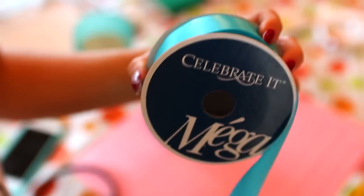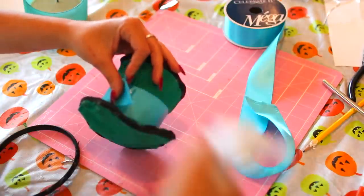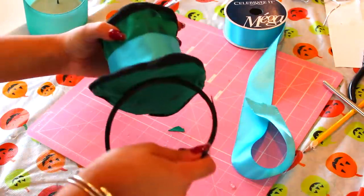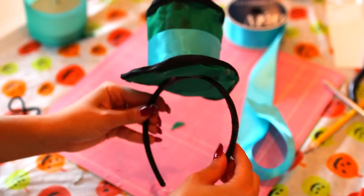Finally for the hat, I'm adding a thick blue ribbon to the middle part and gluing it with the hot glue gun. Then I'm hot gluing the entire hat onto a simple black headband from a Halloween store — and that's how you make the Mad Hatter hat!